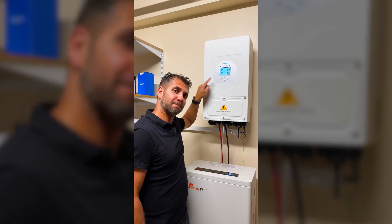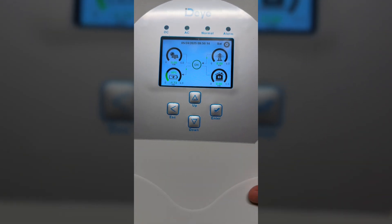Today we are going to see how easy it is to enable AC coupling mode on the DAY inverter, so that it can measure the energy produced by any micro inverter or any other inverter that we have on our system, so that it can pick that energy and put it to the battery so that we can use that energy during the night.